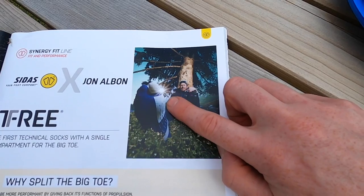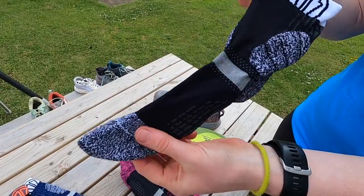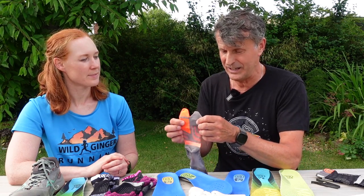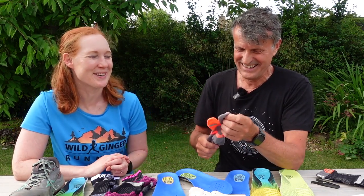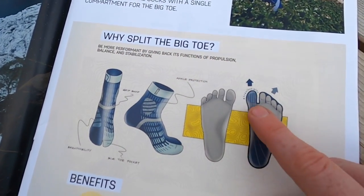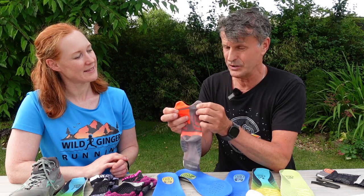There are some exciting developments in CDAS socks based on John Alban, a super athlete from Norway who recently finished fifth at the world championships in Innsbruck. His partner bought him a pair of CDAS Trail Protect socks, he loved them, got in contact with CDAS and had an idea — to split the big toe away from the rest of the toes, inspired by sound biomechanical reasoning.